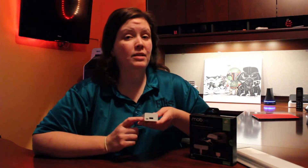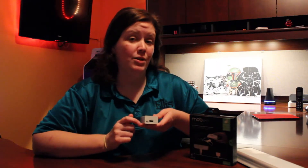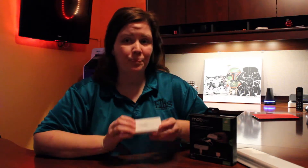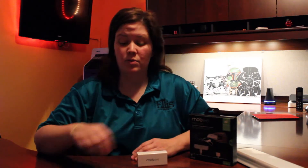The neat thing about these LED indicator lights is that when you're charging the Magic Juice, it actually shows you where it is in its charging cycle.